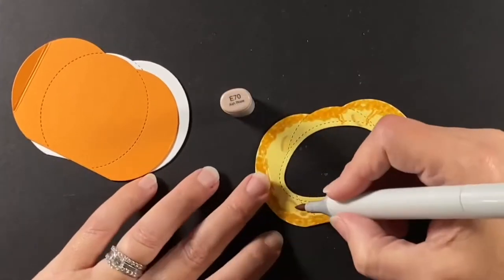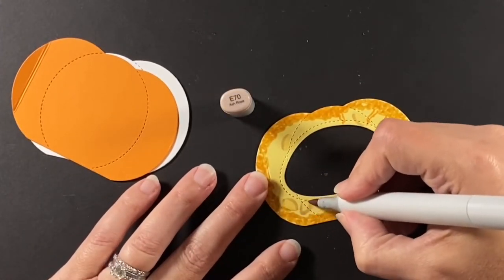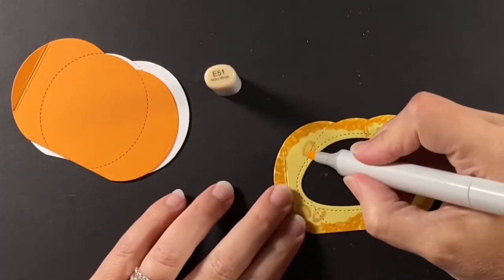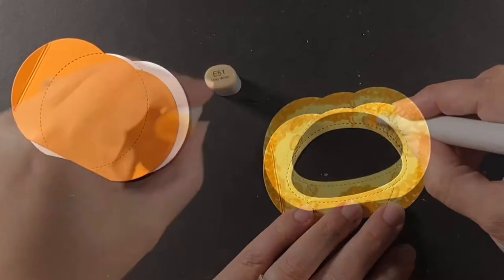I'm coloring the pumpkin seeds first so that I can see them and know where to put the little strings. I'm using E50, E70, and E51 on those pumpkin seeds.